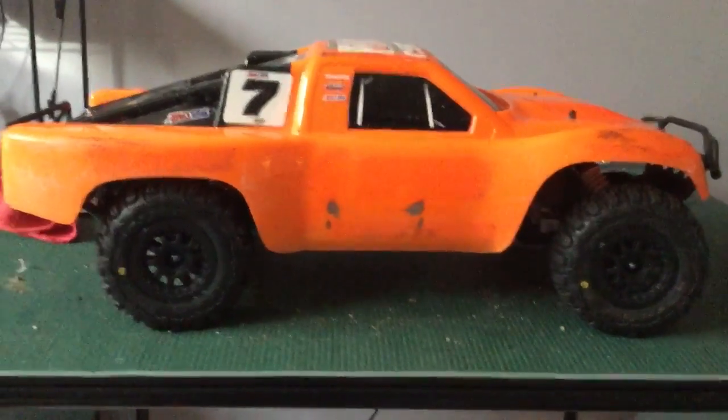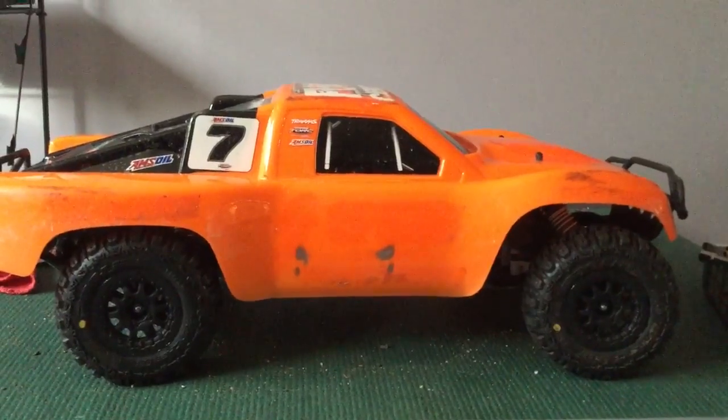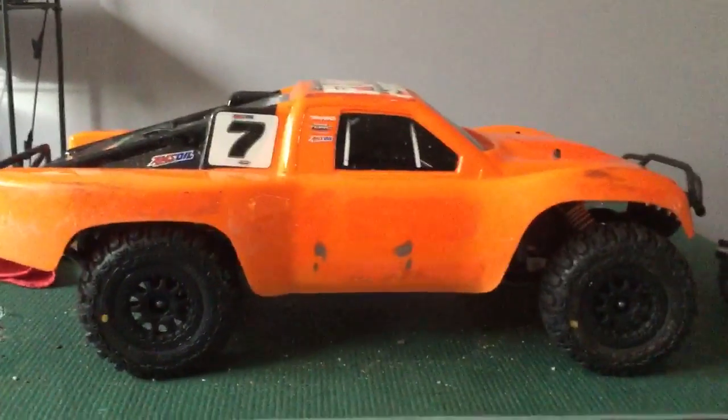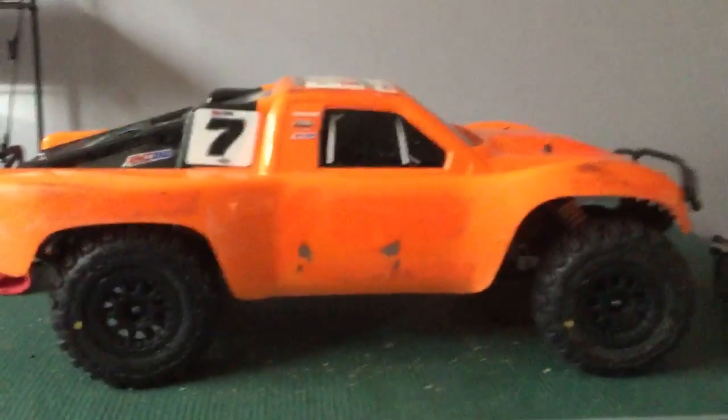Hey guys, welcome back. I'm DadCastMuscle118 and this is going to be another update video on my Traxxas Slash. It's two wheel drive.